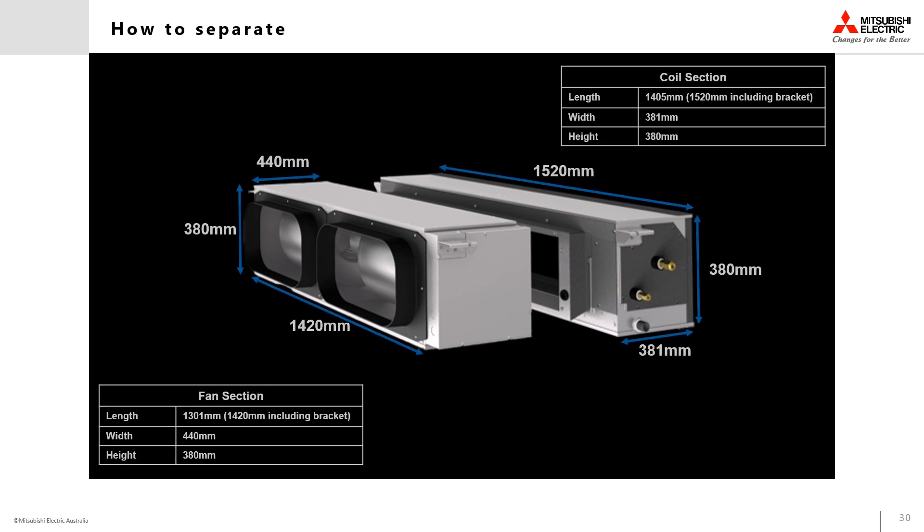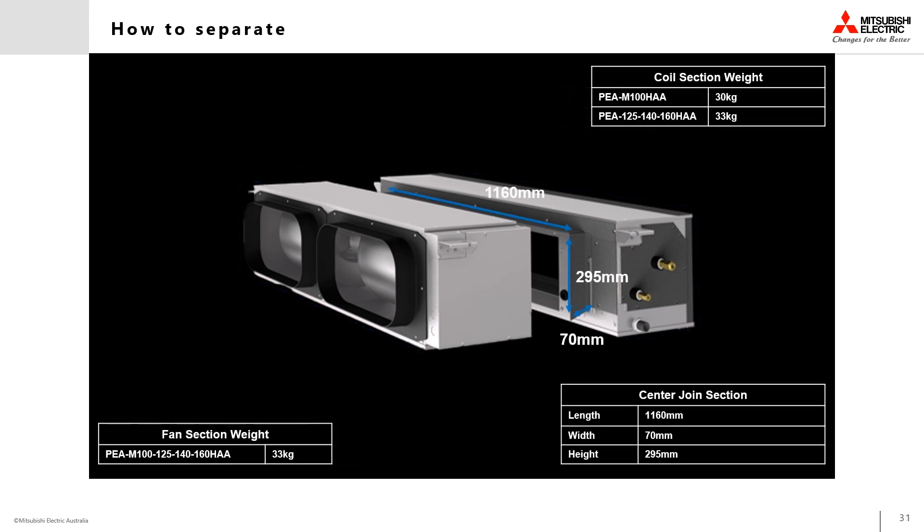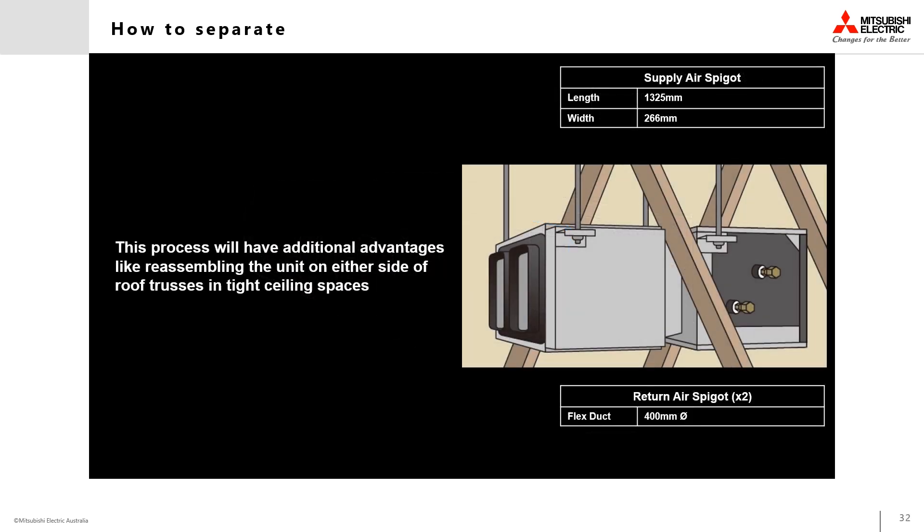Here you can see a diagram of the dimensions of the individual sections of the HAA indoor unit, to simplify the calculations for maneuvering into and mounting the unit in its final position. One of the advantages of this unit's design is the central connecting section, which allows it to be installed between roof trusses where space permits.